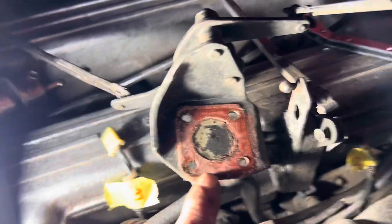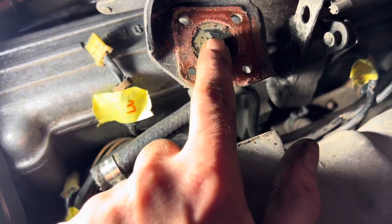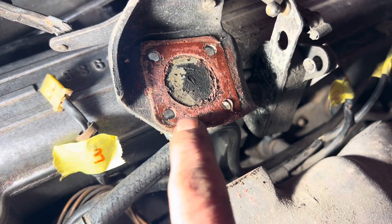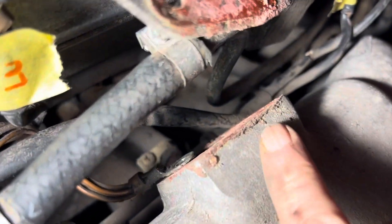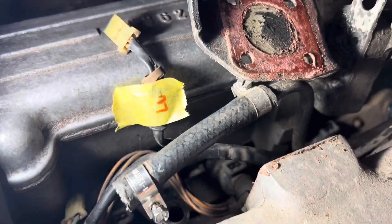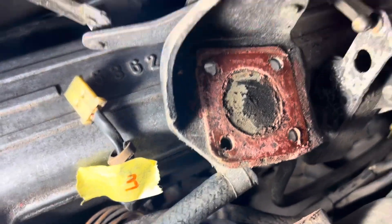We've got those four bolts out and it's amazing what you discover when you start taking a car to pieces - this should have a gasket here. I don't know what's happened to that gasket but it's all falling to pieces, so we'll end up having to not just clean those surfaces but get another gasket. It's another example of those five minute jobs turning into days.